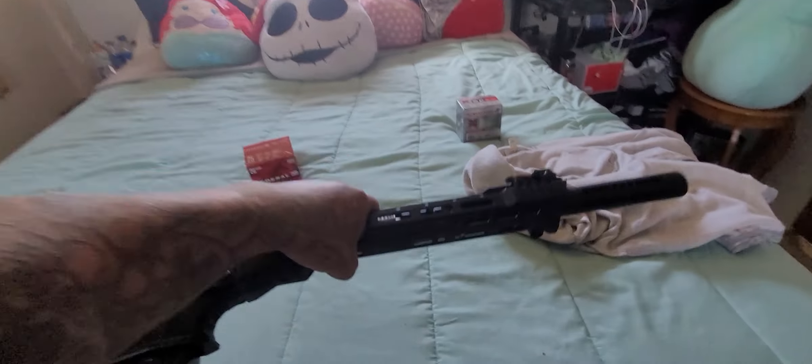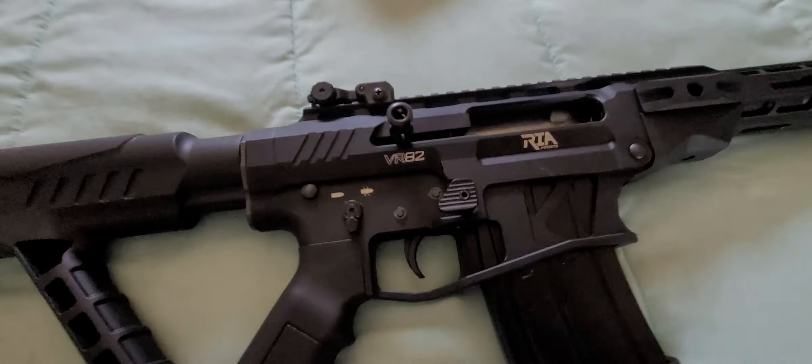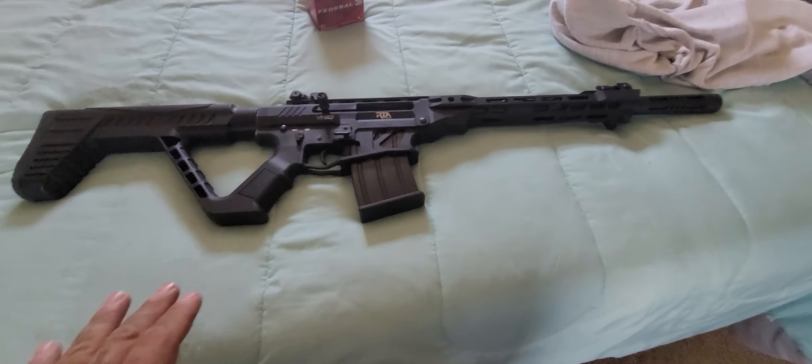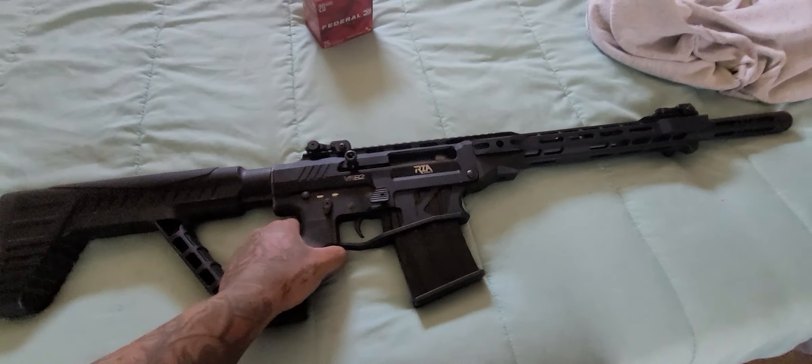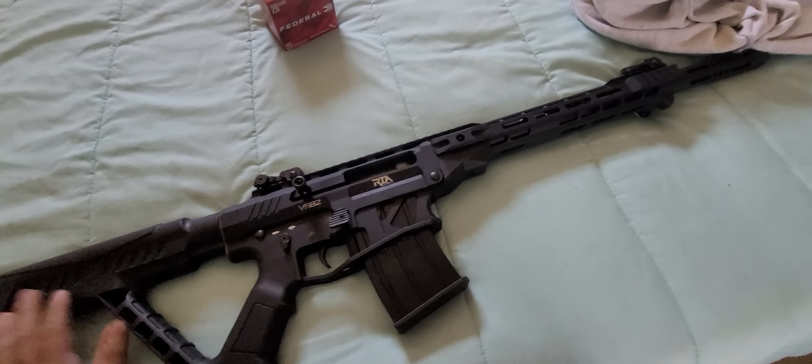Alrighty, my fellow gun owners. This is my VR82, as you can see. The problem I was having here was this thing was not ejecting any shells at all, whatsoever, and I was getting very, very irritated about it.